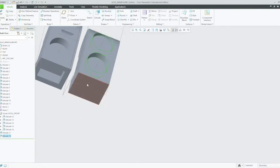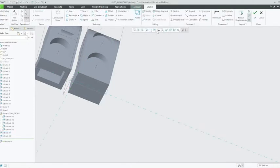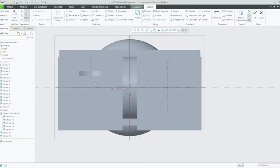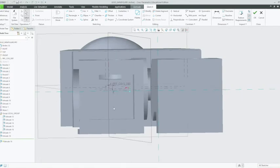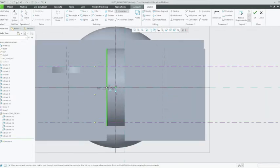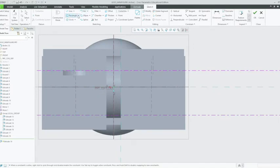Now we're going to extrude on this bottom foot. Left click on that face and left click on extrude. Change the orientation to bottom. We're going to want to figure out the dimensions of this line, so we'll put some center lines down. Left click on the center line tool, and left click on the bottom of that rectangle that's been cut out of the foot, and also on the top of that rectangle. Then change the orientation to bottom once again, zoom in for a better view, and click on the corner rectangle tool.